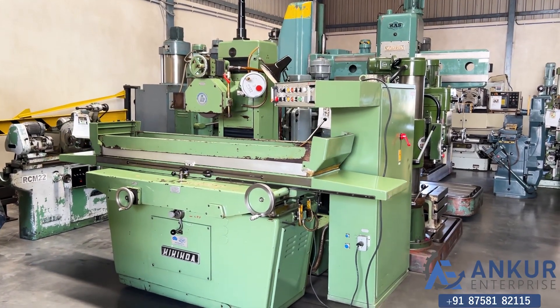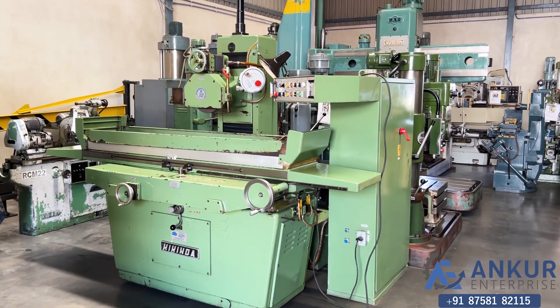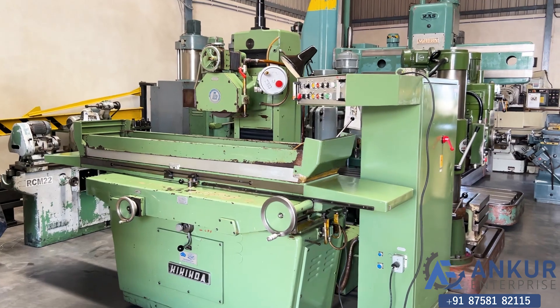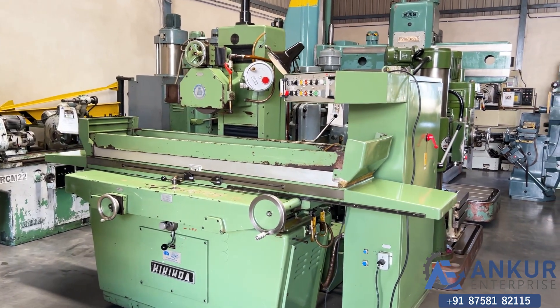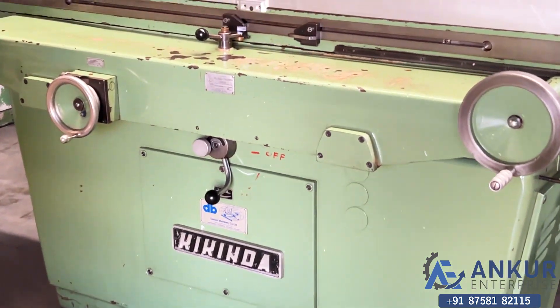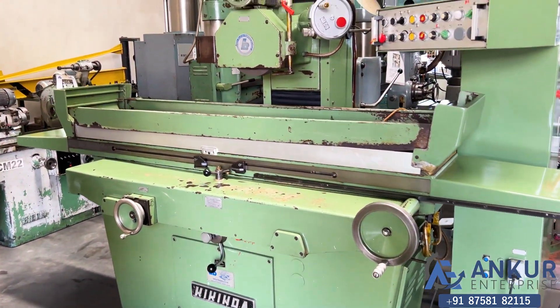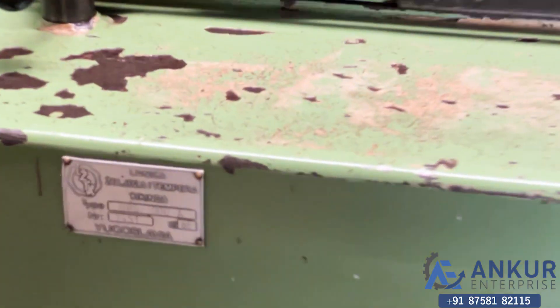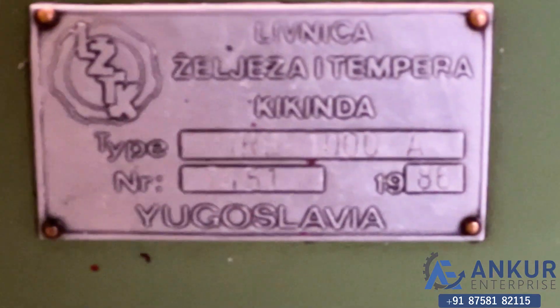Surface grinding machine in excellent working condition. The make of the machine is Kikinda, Yugoslavia, and the model of the machine is URB-1000A.